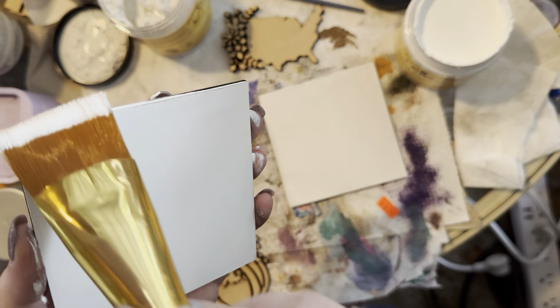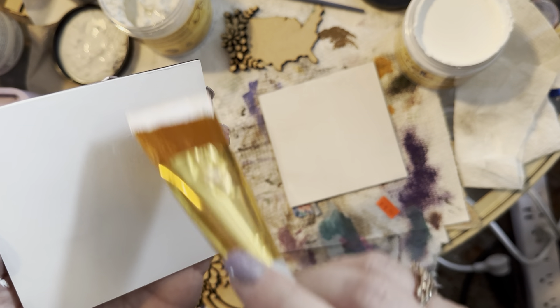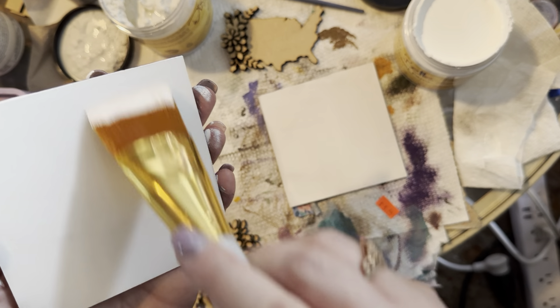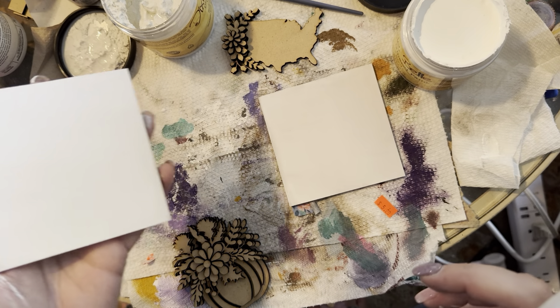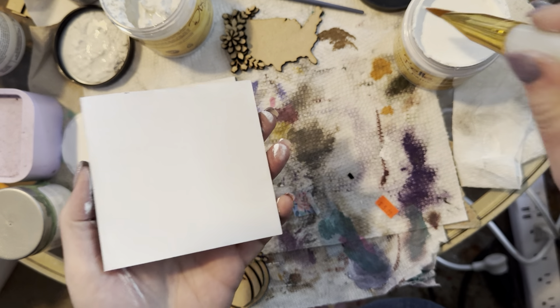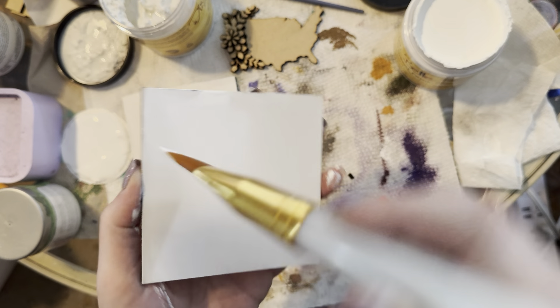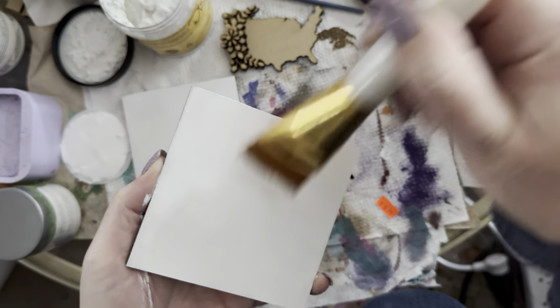I want to make sure the insert goes in and out really smoothly — I don't want extra paint on the edges because it will kind of get stuck. I'm going to give this a second coat.